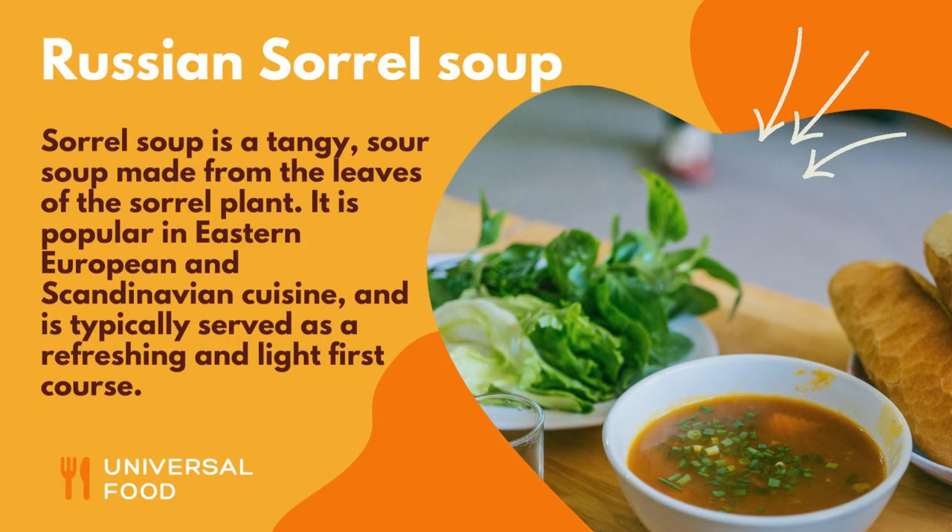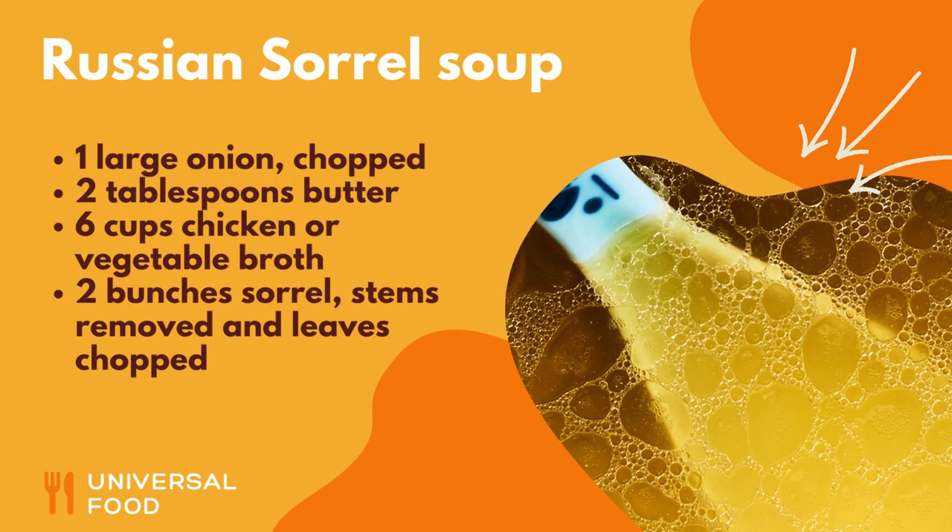Sorrel soup is a tangy, sour soup made from the leaves of the sorrel plant. It is popular in Eastern European and Scandinavian cuisine, and is typically served as a refreshing and light first course. Here is a recipe to make sorrel soup.